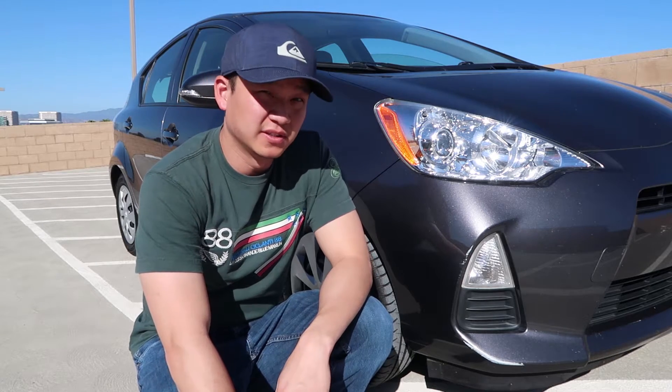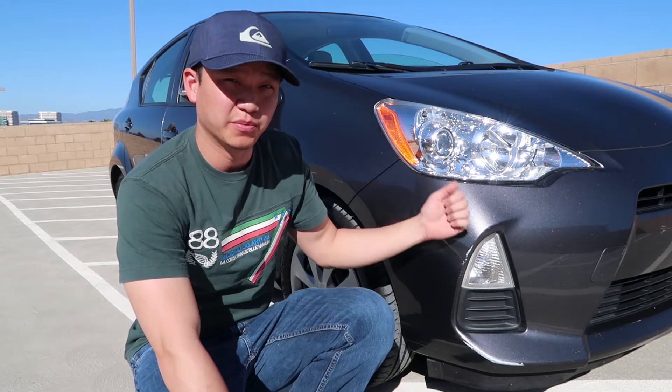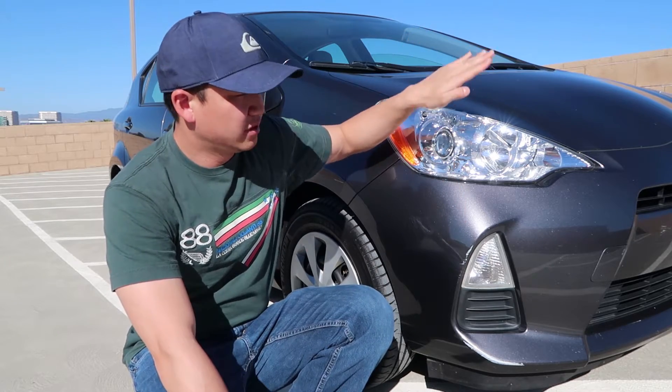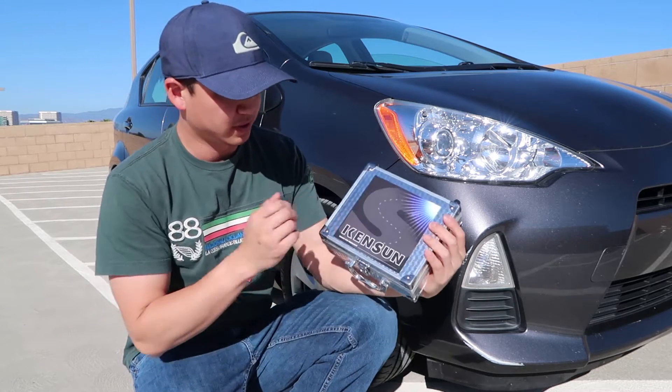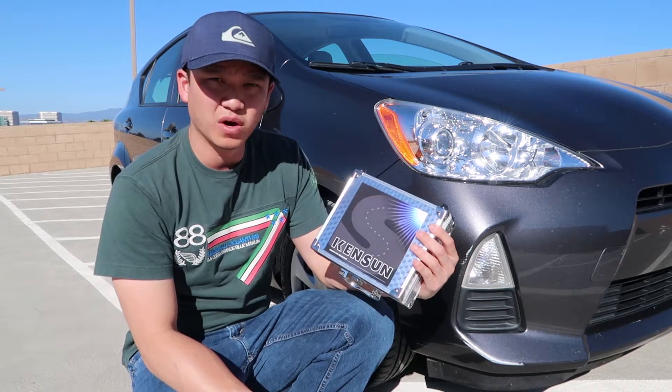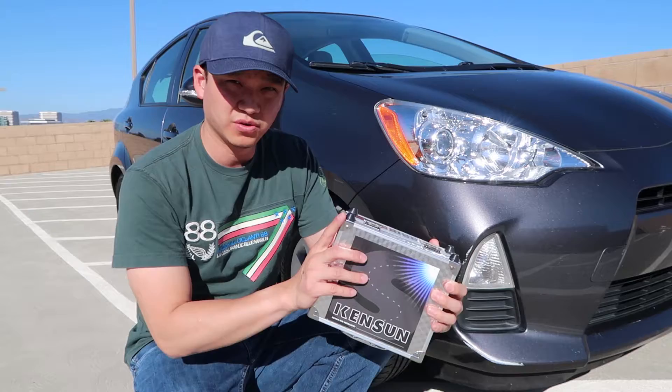Gentle people, welcome. Today I have Maddie's 2013 Toyota Prius C and I'll be upgrading her stock halogen low beam with this aftermarket Kensan HID kit. This is the 55 watt 6000K — hope you guys enjoy it.